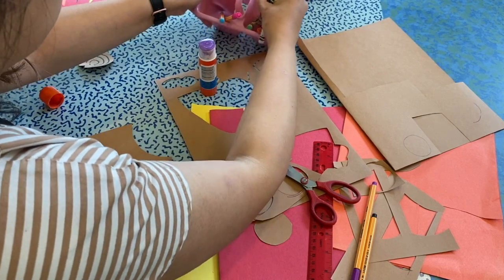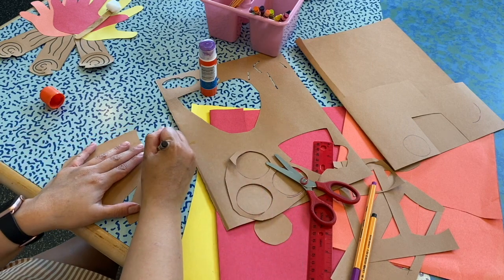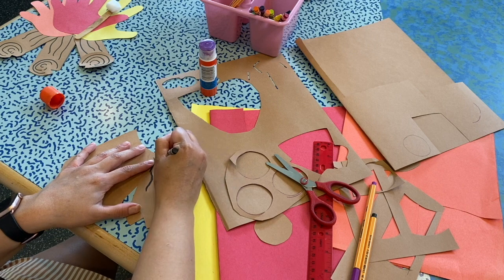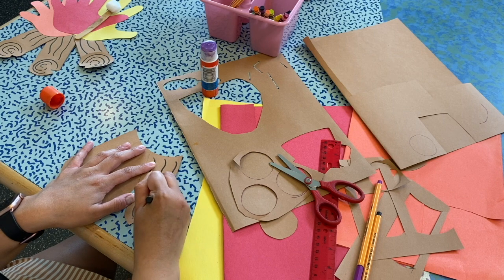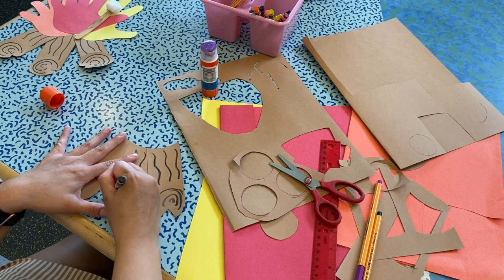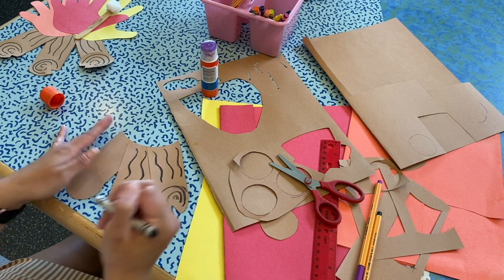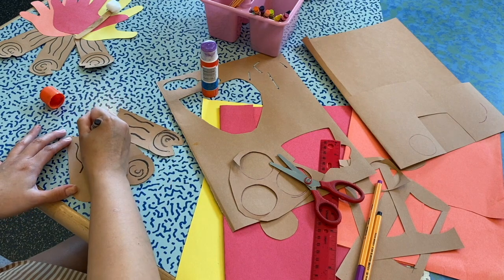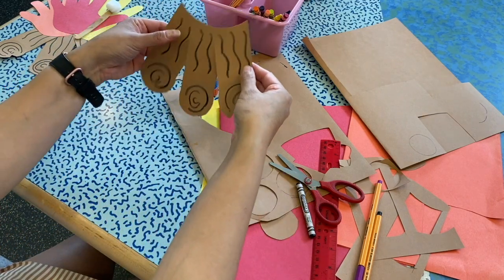So now what we're going to do is grab our black marker or crayon — the marker would be better, but this is what I have. We're just going to draw all our squiggly lines on our firewood. It has little circles on it, like little C's. We're going to draw the little C's all over our firewood. There's that — so that's our firewood.